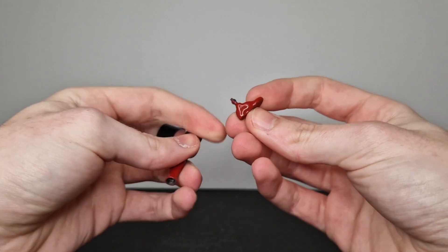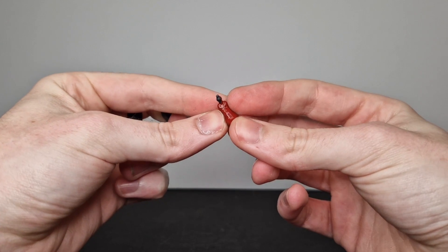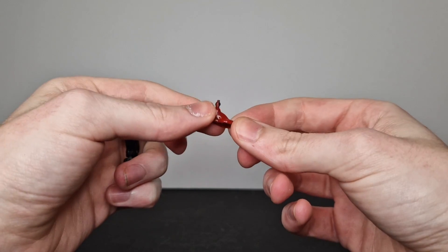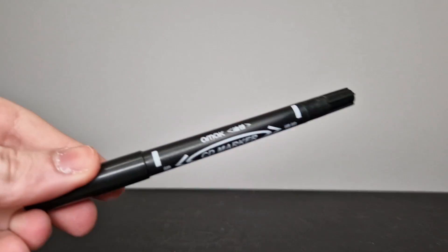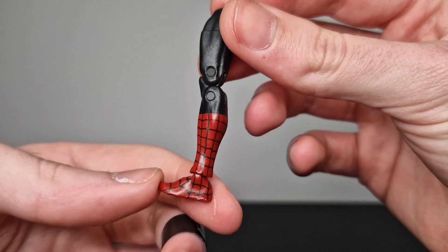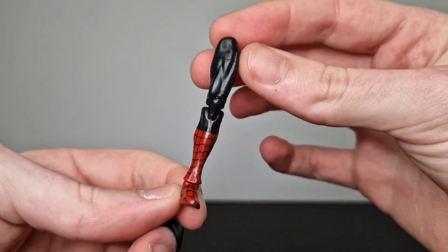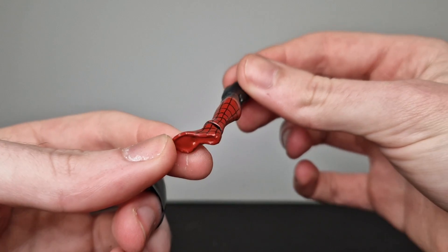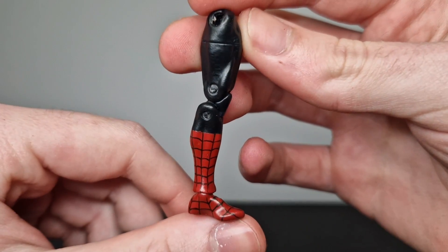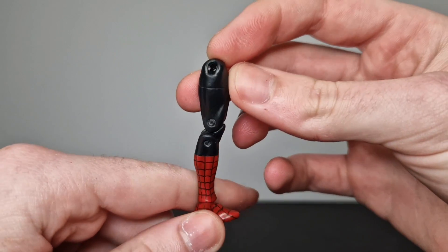I'll be attaching the foot once I've done the web lines on him. The only bit of articulation I haven't replicated is the ankle joint, and I'm not too bothered about it — there isn't much range in the original joint anyway, and I didn't want to risk causing any more breakages. Using the thin end of my CD marker, I went and did these black web lines. They're not the cleanest and they don't line up quite as perfectly with the original leg as I'd hope, but at a quick glance you're not going to notice them. I think they came out fairly nice, all things considered, considering how small this is and that I did them entirely by hand and just eyeballed it.